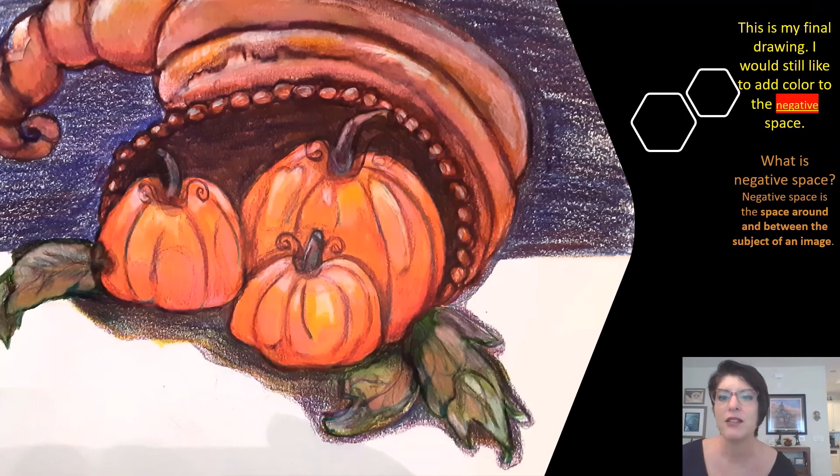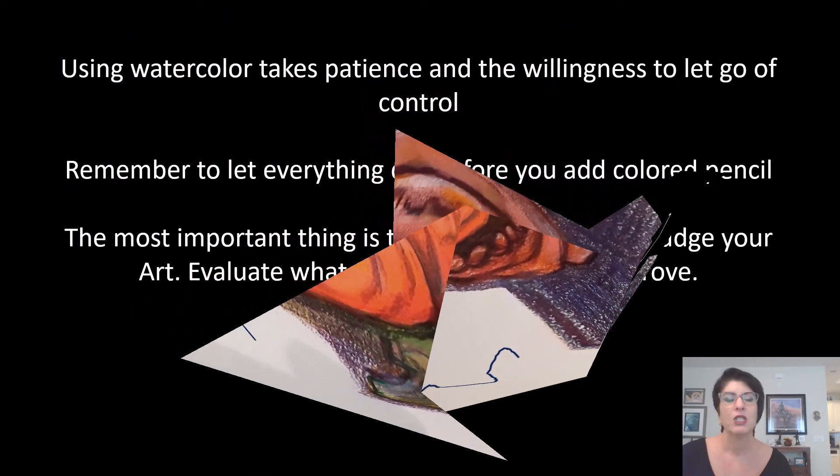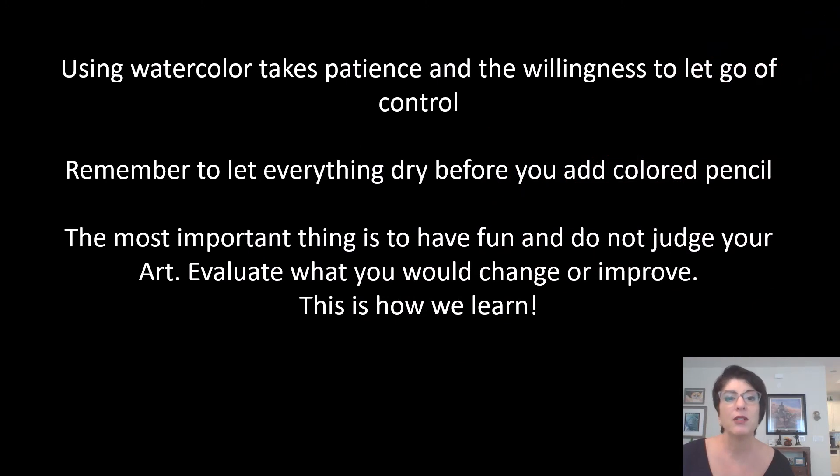Here is my final drawing. I would still like to add color to the negative space — all the space around the image is negative space — and create more shadows. Negative space is the space around and between the image. Using watercolor takes practice and the willingness to let go of control. Remember to let everything dry before you add colored pencil — that takes patience. Sometimes I'm not so good at that part, but I'm working on it.